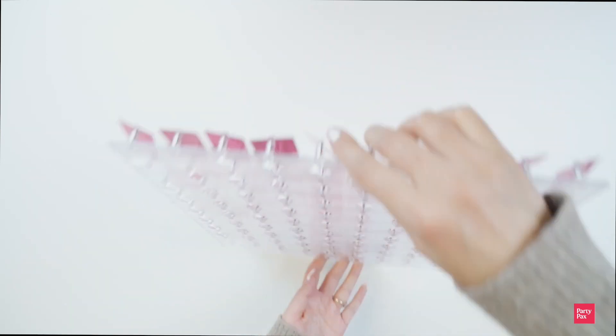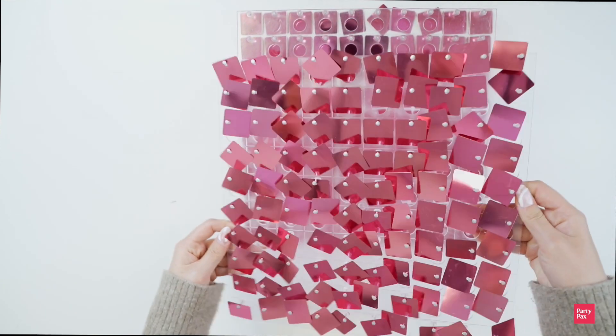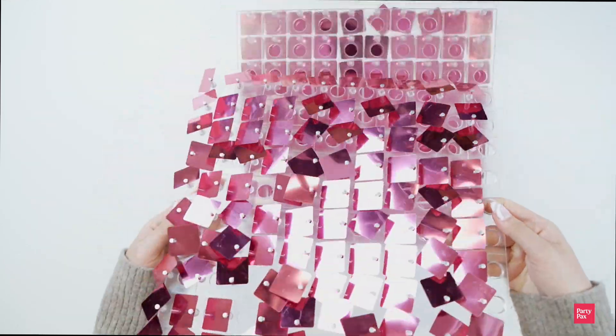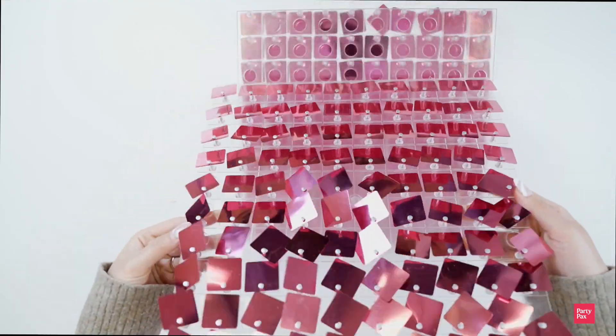Step 3 is to identify a top and bottom for yourself and then flip your panel facing down against the table. I like to work in grids of 4 and connect 4 panels at a time. Make sure all of your sequins are fitting perfectly within the plastic backing and that everything is square before you put them side by side.